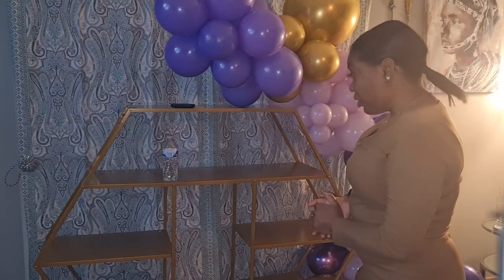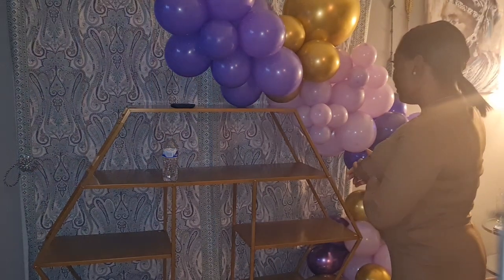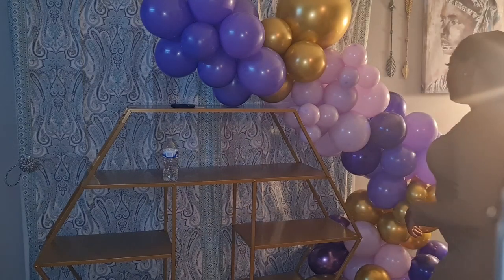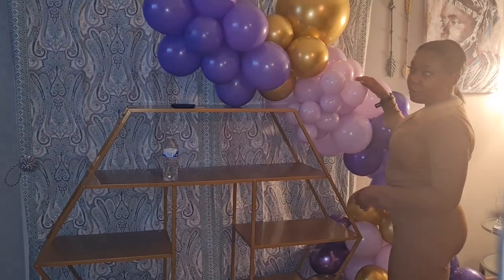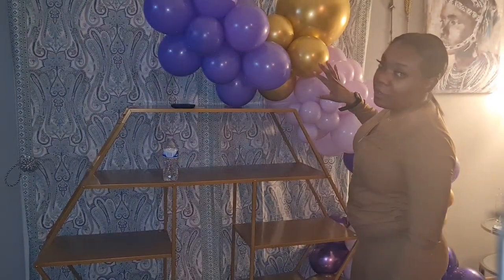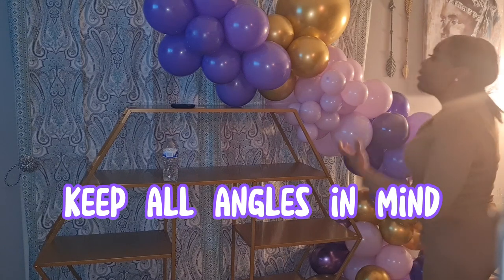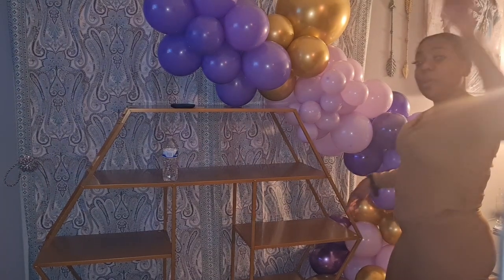Now I'm going to take my clusters and pop them in, just playing around to feel it out. Where you can see the spine of the garland showing, go in and put your balloon cluster there. It's also important to make sure it's not only appealing from the front — you want it looking good from the top and bottom too, because someone might be looking up at it or there could even be a drone camera.